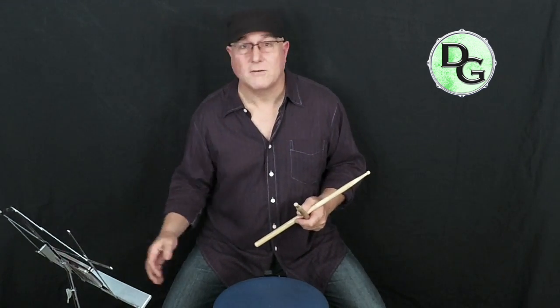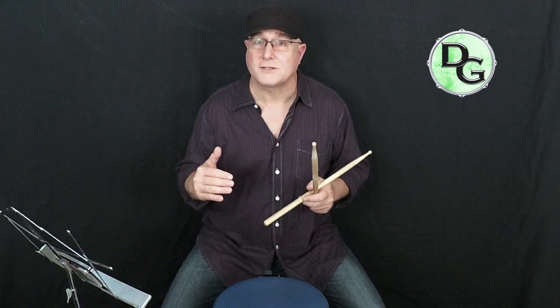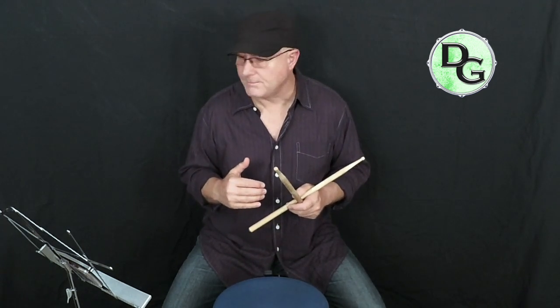Okay, there we go. Again, if you feel like you're a little shaky on that tempo, go ahead and go back and do it again. Try not to move on or move up too far if you're not really comfortable at those tempos.